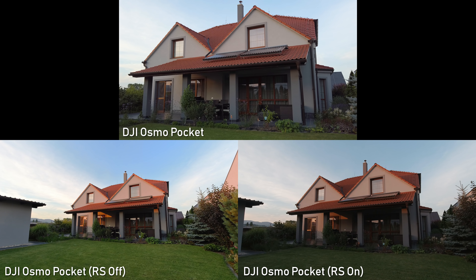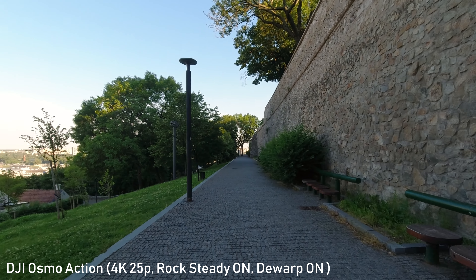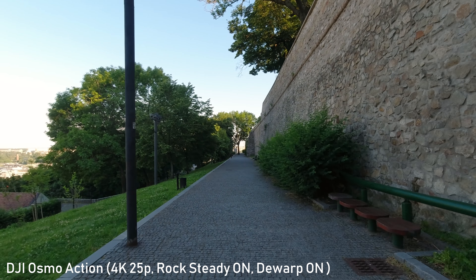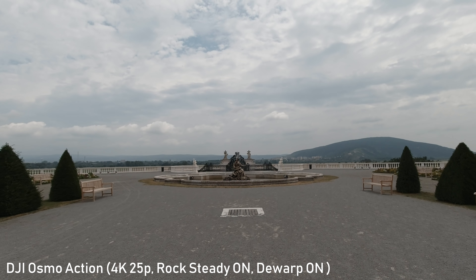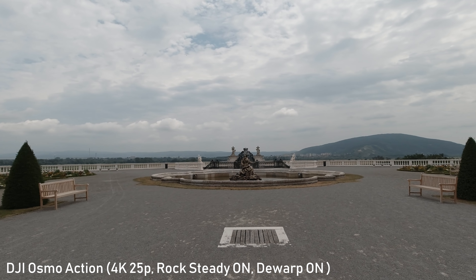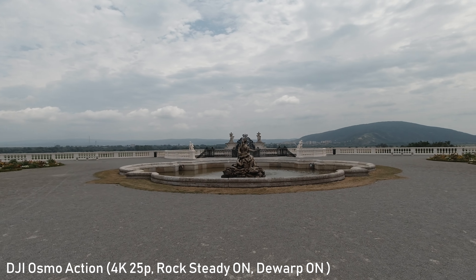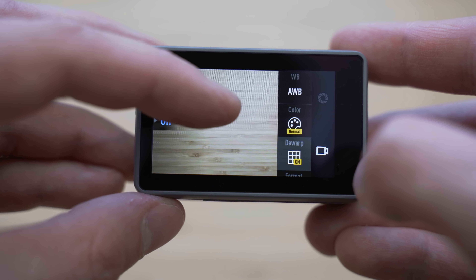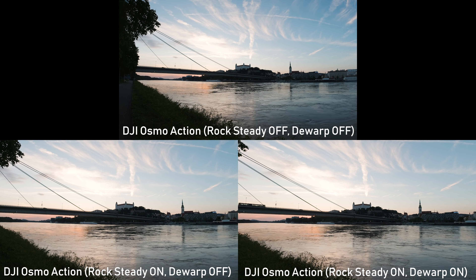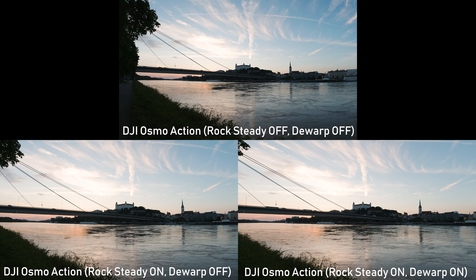The fisheye lens on Osmo Action is more suitable for POV action shooting, shooting in tight spaces, and vlogging. The field of view on Osmo Action is not as wide as on the GoPro, especially with Rocksteady stabilization turned on, which is usually considered a disadvantage. However, it has a great D-warp feature which straightens the lines. Rocksteady stabilization crops the footage by 18-22%, which is a lot, but even then it is still significantly wider than the Osmo Pocket.